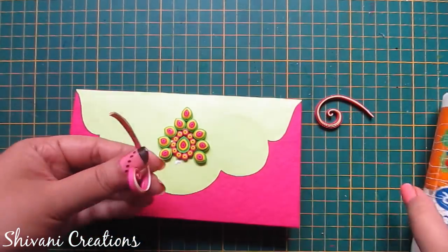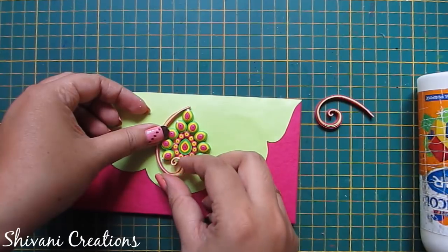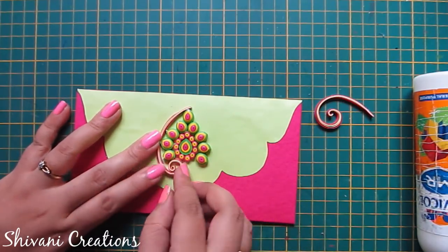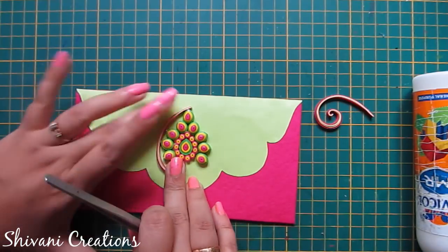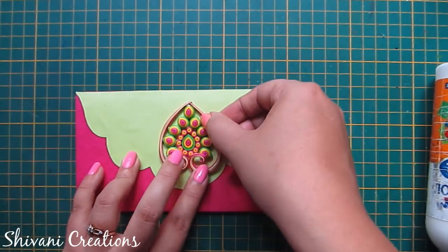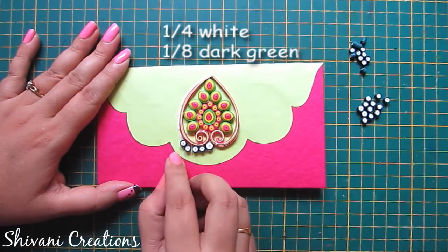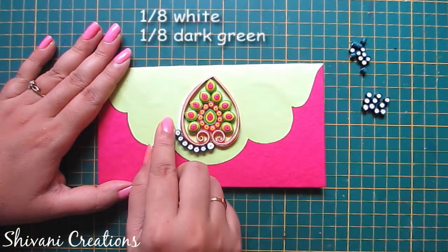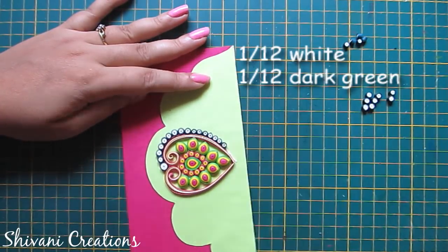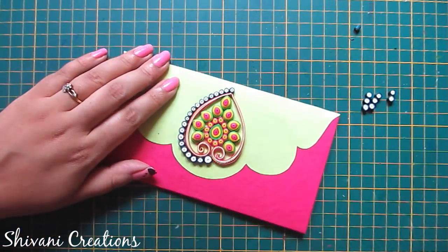Now I will connect both the scrolls around this pattern. After that, I am adding some tight coils using one eighth strip of dark green and one fourth strip of white. I am also adding one eighth strip of white and one eighth strip of dark green tight coils. For the smallest size, I am using one twelfth strip of white and one twelfth strip of dark green. So I am adding them in descending order, and in the same way I will connect on the other side.